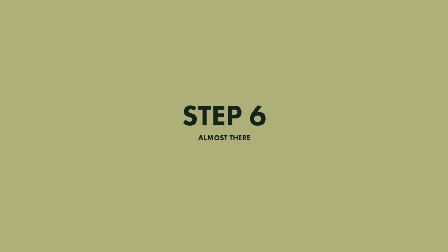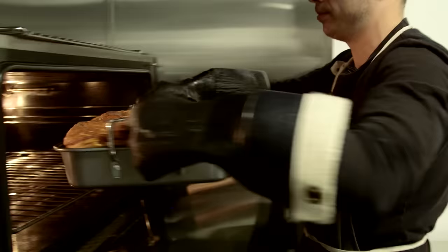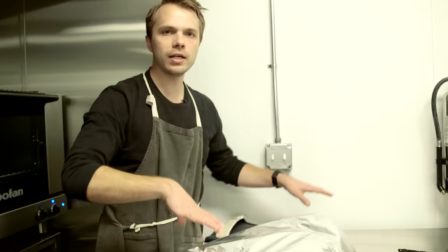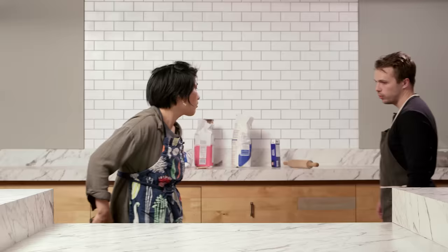We definitely messed that whole thing up. Oh my God, they're gigantic. It's definitely raw at the bottom. They feel pretty hard on top. So I don't want it to get any darker on top, so I'm just gonna cover it with some foil. Another 30 minutes to go.